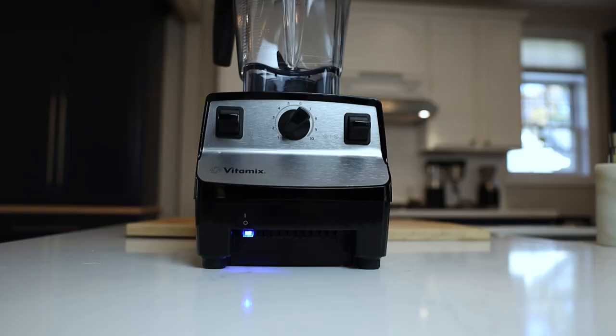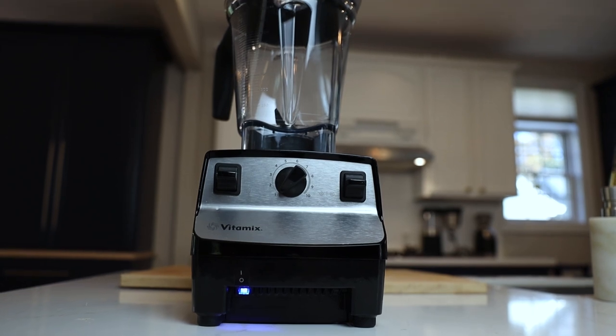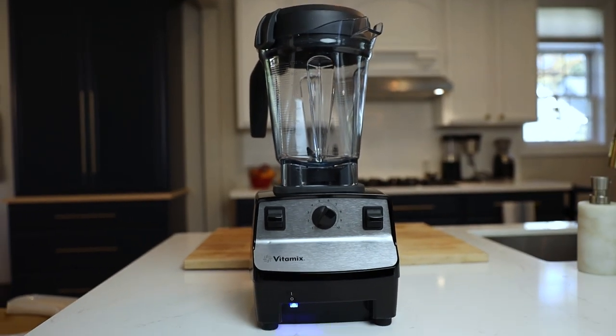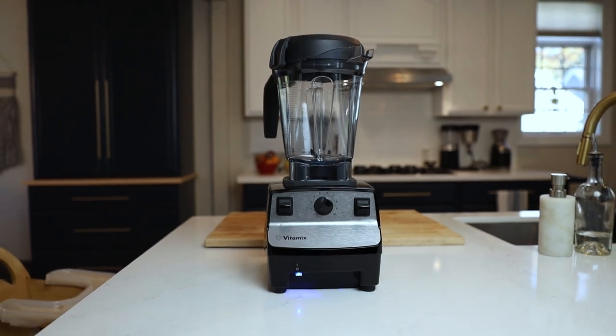The 5300 is one that you see on sale a lot, and if it's at a sale price, you should get it. And if it happens to be a certified reconditioned 5300, just know that we buy reconditioned models for friends — they're like new, you can hardly tell the difference. Click this video right here for everything you ought to know about getting a certified reconditioned Vitamix.